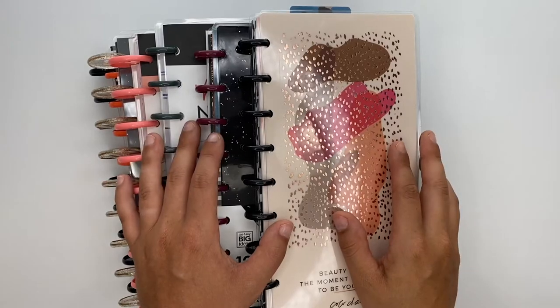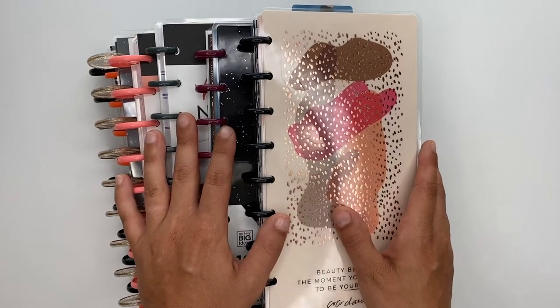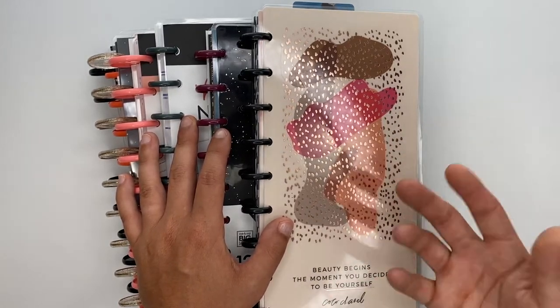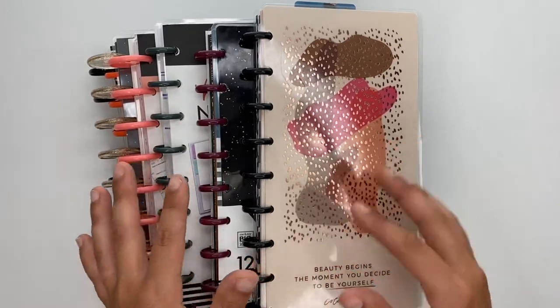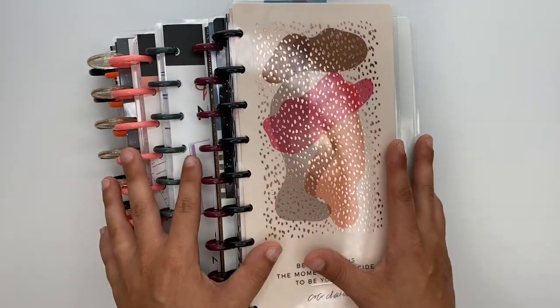Hey guys, Ashley here. Today we're going to be flipping through the classic size happy notes and happy planners that the Happy Planner sent me in my first squad box. I'm not going to flip through the classic size accessories — a lot of it was insert paper and block pads, and we know what those look like. So flipping through the planners will give you a better idea of what these look like inside.